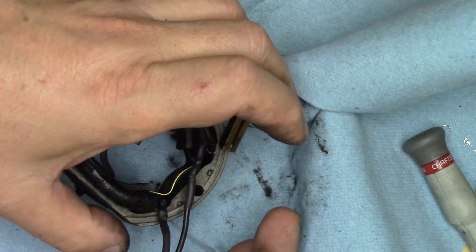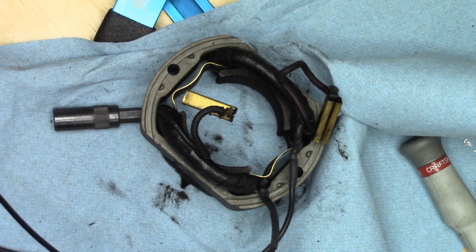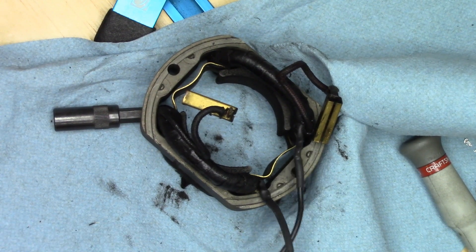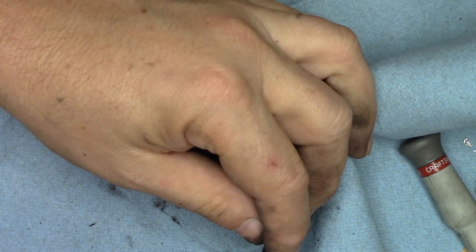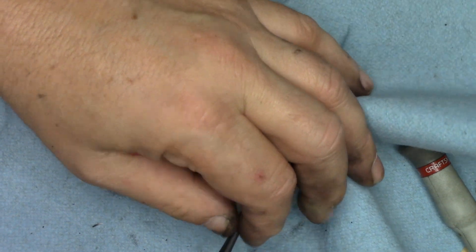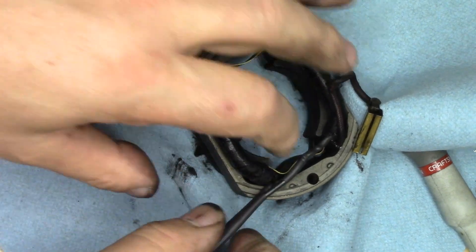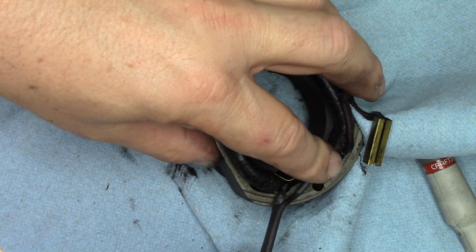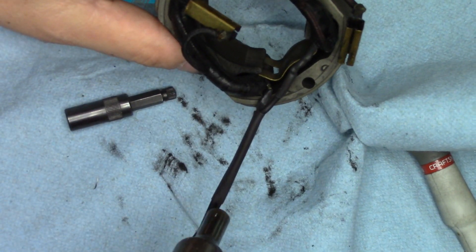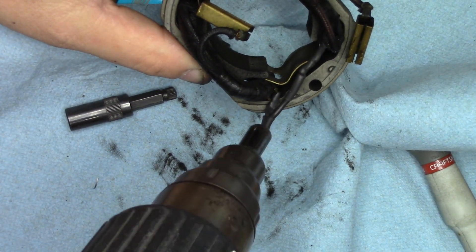Now what I'm going to do: I've got a piece of larger tubing here that will accept both pieces of wire. I'm going to run that up and shrink these two pieces together. You don't necessarily have to do this — I like to do it because I feel it stabilizes this considerably more.